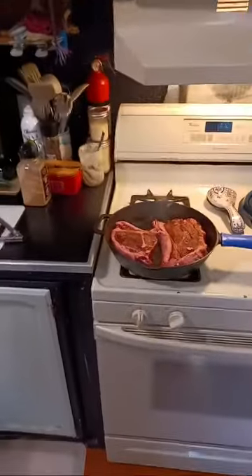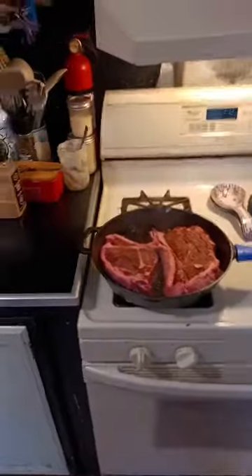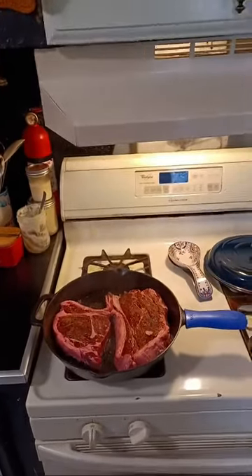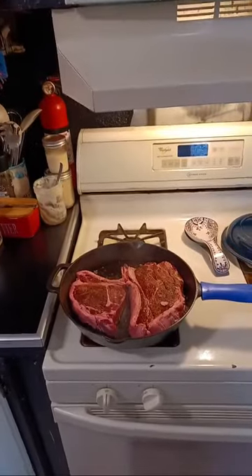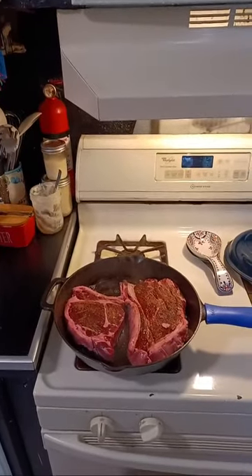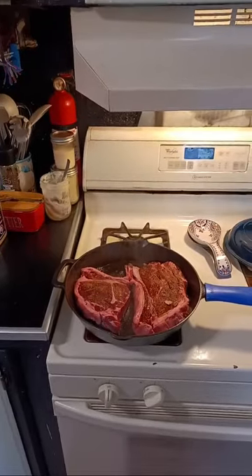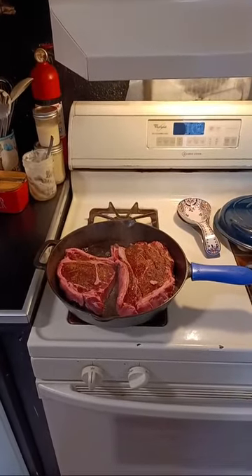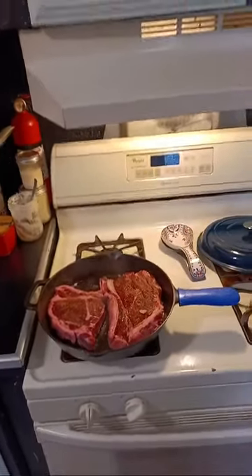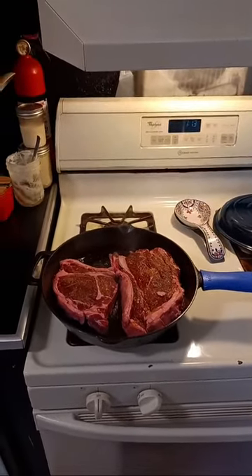How long do you think I should sear these for? A viewer says approximately one minute, another says two minutes. We're going to go for two minutes. We'll wait for the clock to hit 114 and then we'll lift it up and see what we got going on. This thing is piping hot. I'm going to add butter after I get it pretty well seared the way I like it.